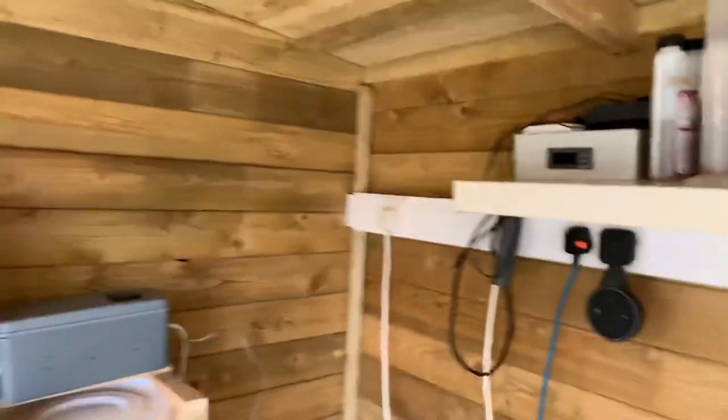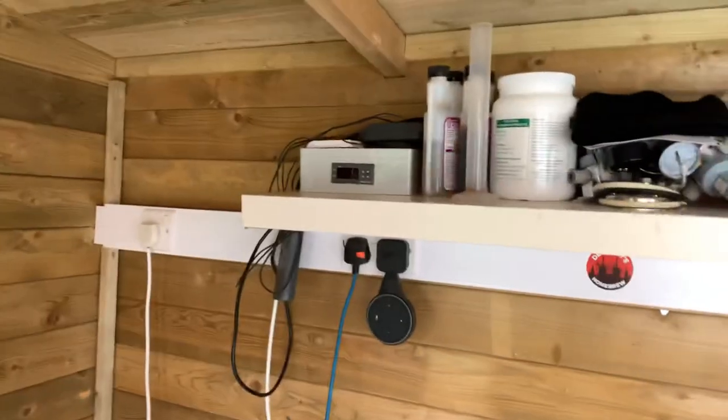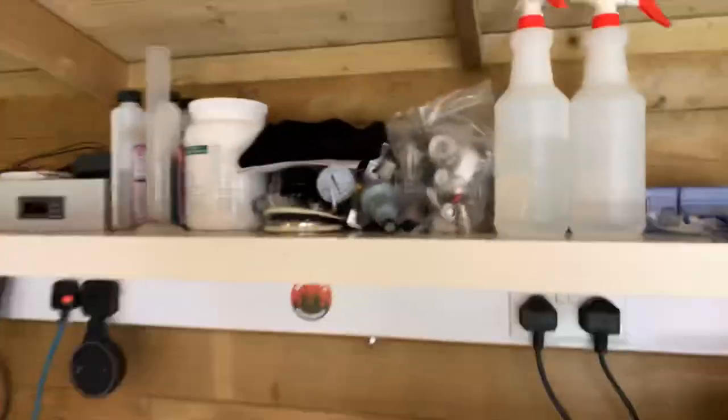Over in this corner is where the kegerator is going to go. I've got a taller larder fridge going to control with another STC-1000 or an inkbird, not too sure yet. There's all the cleaning stuff and all of the bits and pieces for the kegerator.